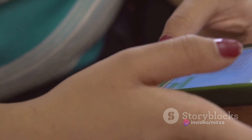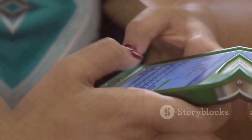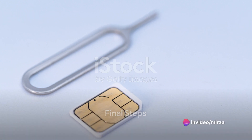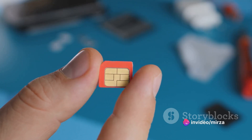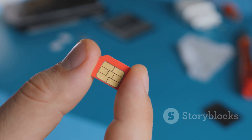After you've successfully scanned the code, wait for a confirmation message that tells you the eSIM profile has been installed. Now you can remove any old physical SIM cards from your device. The final step is to power off and restart your smartphone. Once your device reboots, your Spectrum mobile service should be active on the eSIM.